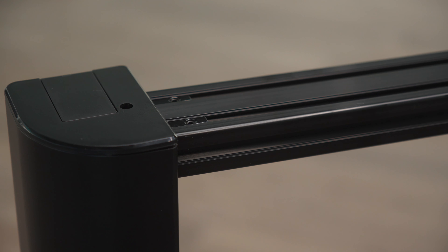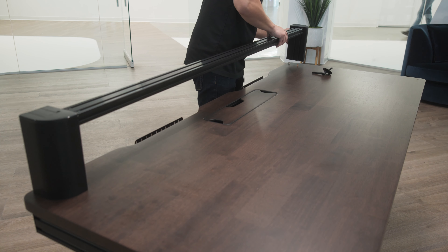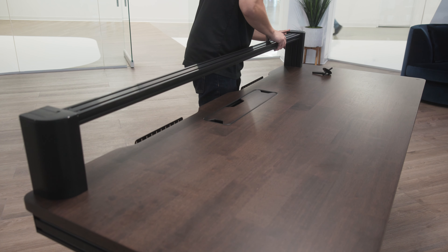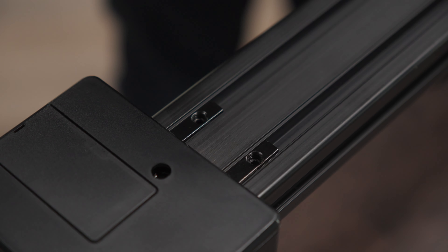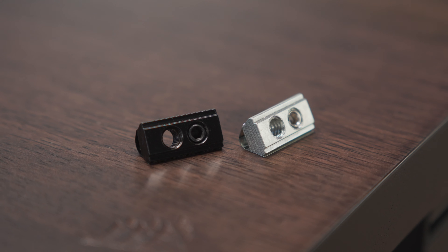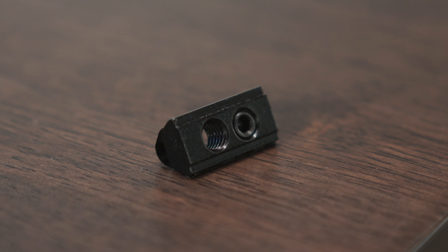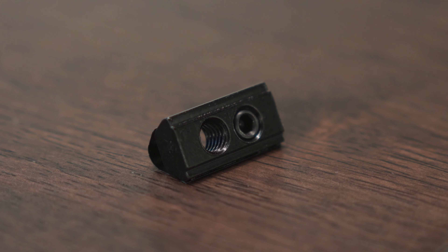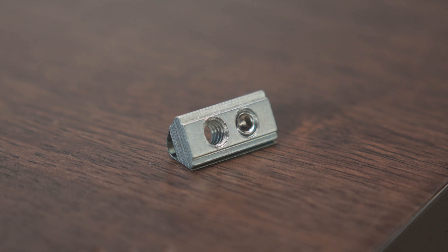Now you can slide the top rail over the horizontal T-nuts on the corner support. Install the other corner support and slide the other side of the rail into place. Secure the rail using the T-nuts by fully tightening the set screws. T-nuts allow you to add accessories and extensions to Platform 6's rail system. The black T-nuts are M6 threaded and used for assembly of extensions and accessories. The silver T-nuts are ¼ inch threaded and are compatible with Elgato mount products.